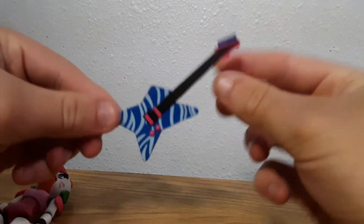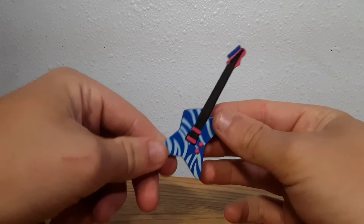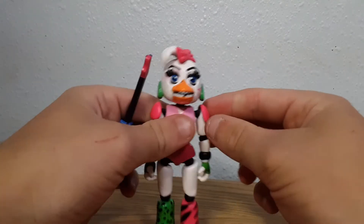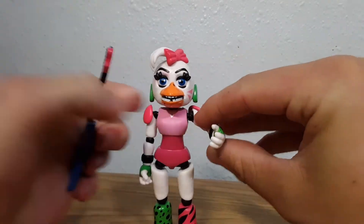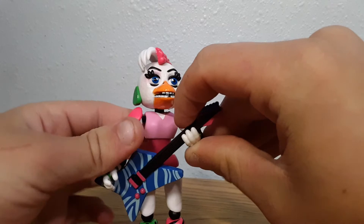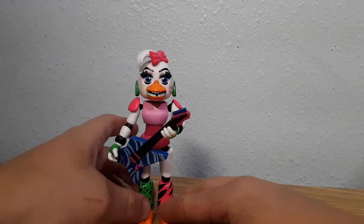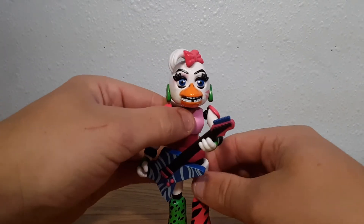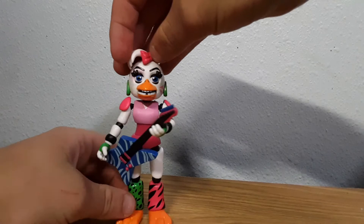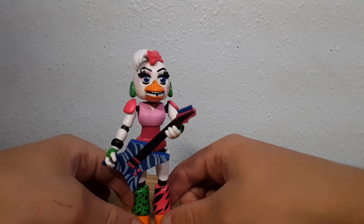Here's the Chica figure. She also comes with — this is probably my favorite guitar out of all of them — a rock guitar. The limbs on these new characters are very easy to come off, but I can get Chica to hold the guitar, which is pretty cool. Here's what she looks like from the back — there's not really much to see there, which is why I didn't show the other characters from the back either.